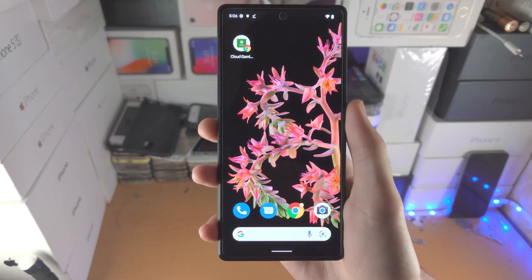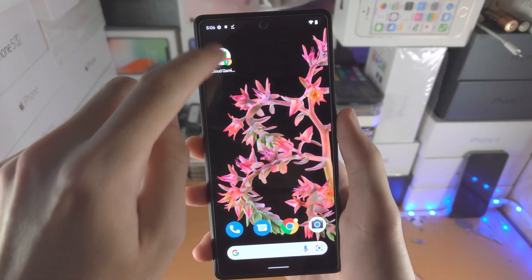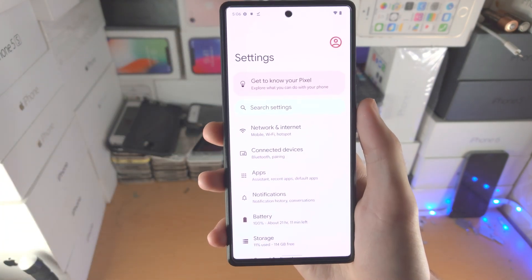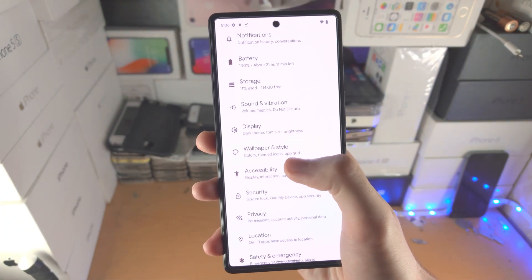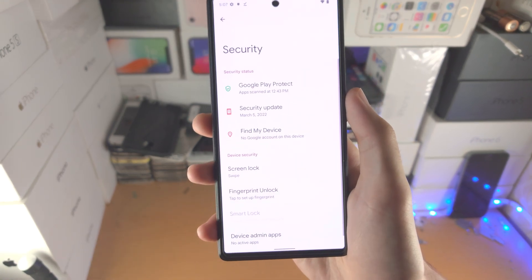Welcome everyone. I would like to show you how to set up fingerprint on Google Pixel 6 and 6 Pro. In order to do this, open up the Settings app and then scroll all the way down until you see Security, then tap on Security.